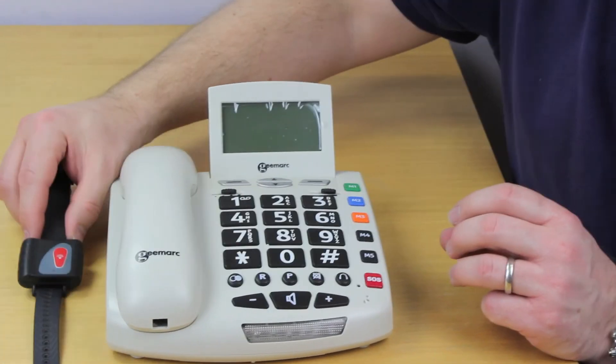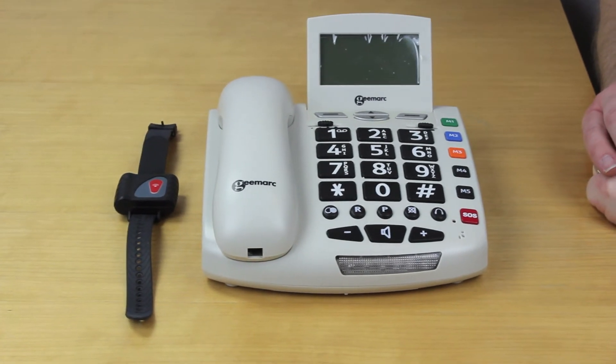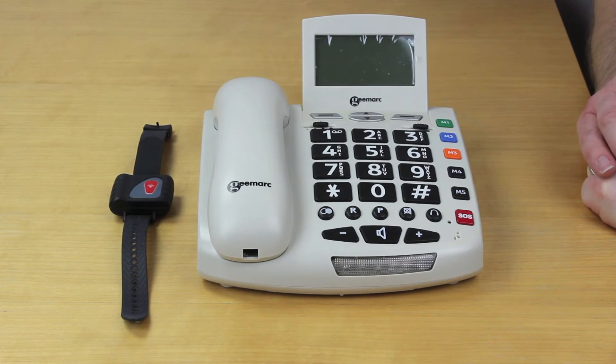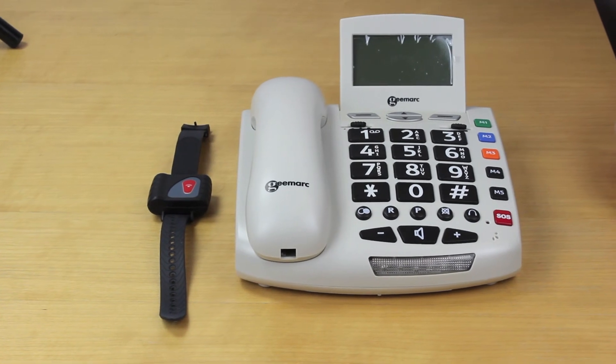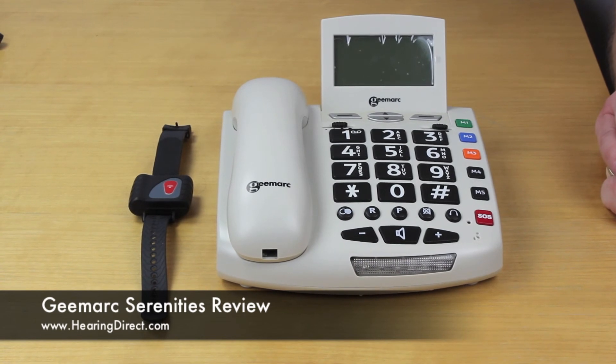So that's the G-Mark Serenities. We do have a number of members of our team who can happily talk about this phone in more detail, and they're available nine to five during the working week, Monday to Friday, on 0800 032 1301. Alternatively, you can contact us out of hours through our email address, which is customerservices@hearingdirect.com.